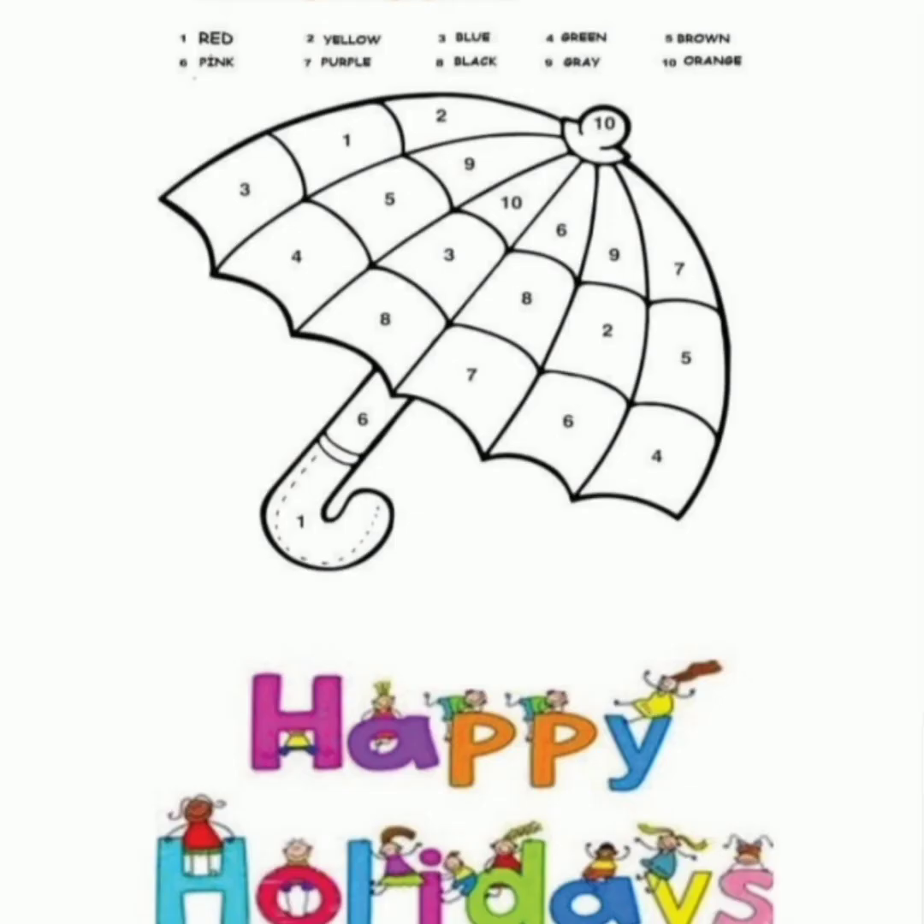The next page is: you will color the umbrella. There are numbers 1 to 10 on the umbrella and every number has a color code. Whenever you find number 1, you will apply red color. And for number 2, you will apply yellow color. There are numbers up to 10, so go through the color code.